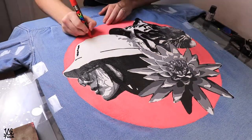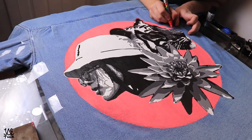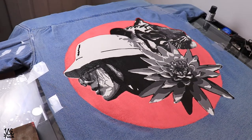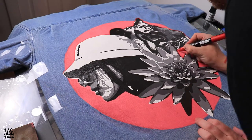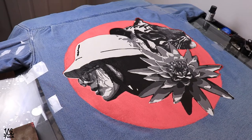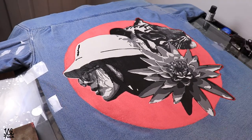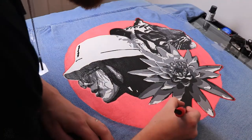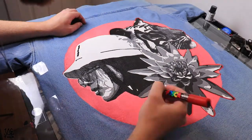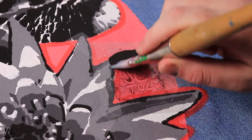I'm using a red paint marker here for an outline to really make things pop. Time to sign and iron.